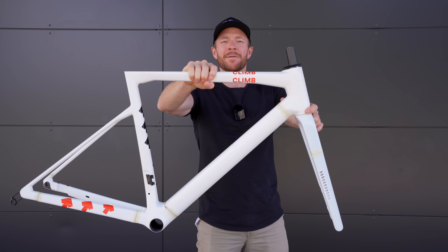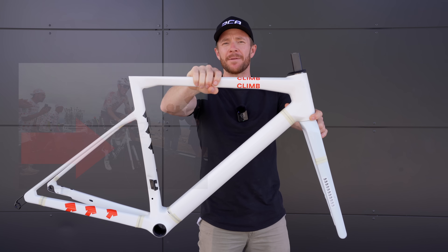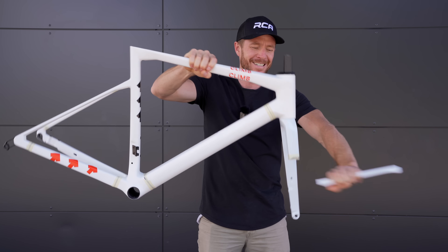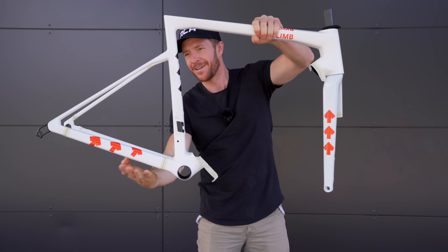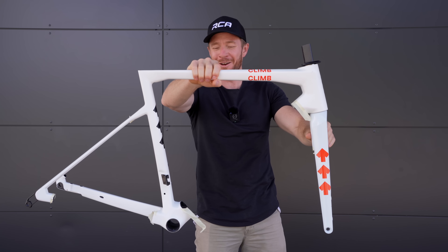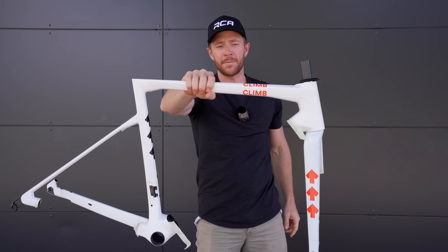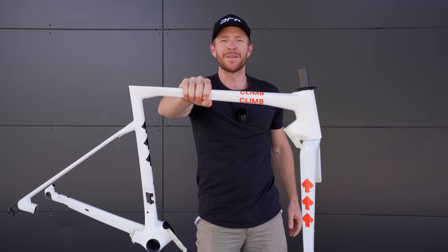This is the BMC SLR01 model of the past four years. Now, if you wanted to make this frameset 16% lighter or 222 grams lighter, this is actually what you'd have to do. You're probably not going to want to ride that. So instead, this is what BMC have done with their latest SLR01 model. For this discussion, we're going to speak with BMC's head engineer, Stifu.